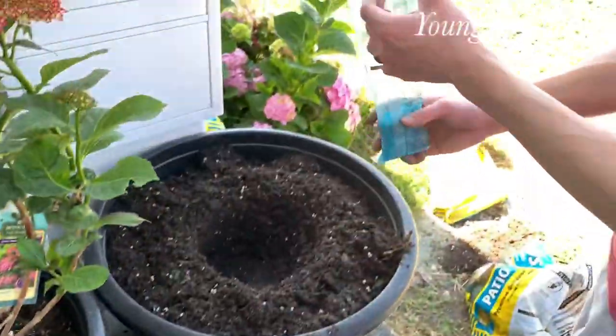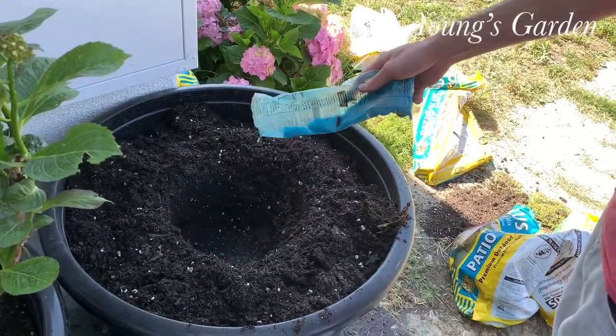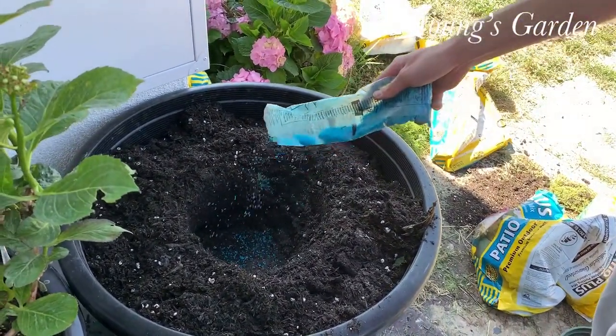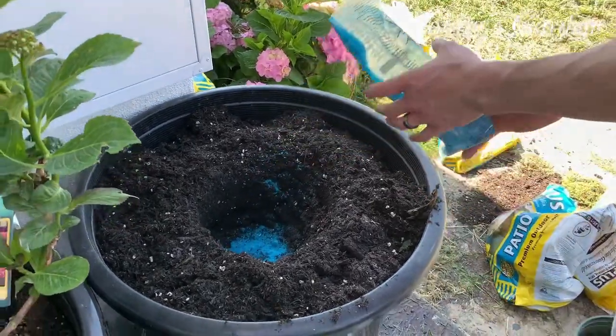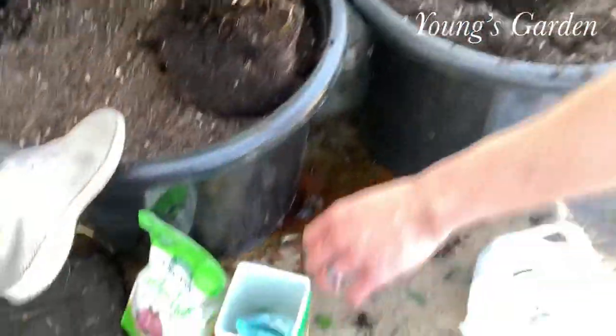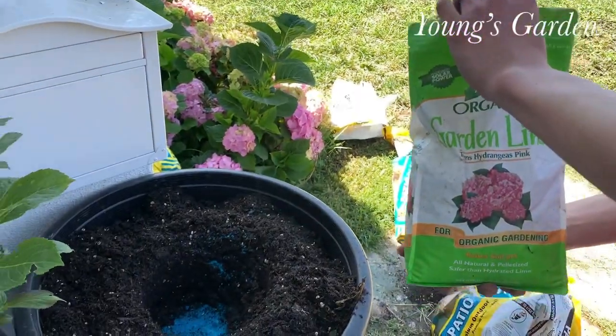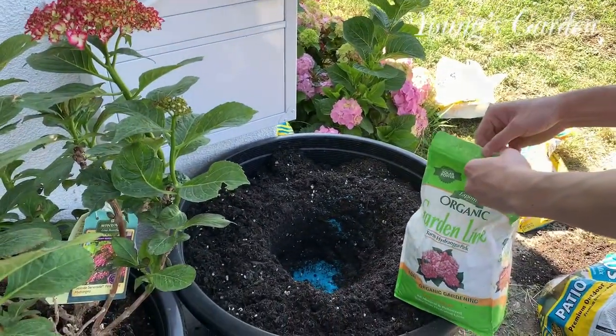I also use Miracle-Gro. You can put this in water and do it the right way. This is the lazy method that I've used all this time and it does work. If you watched my other video on my hydrangeas, it does give me full blooms and huge growth.